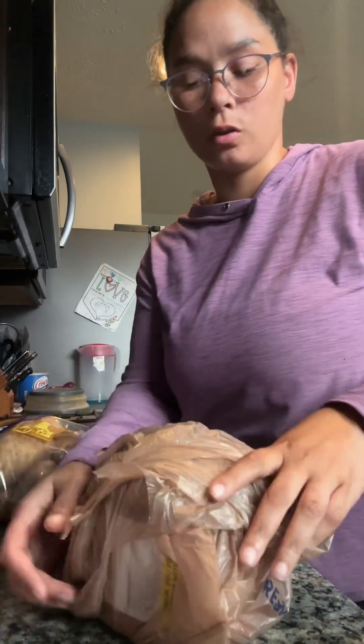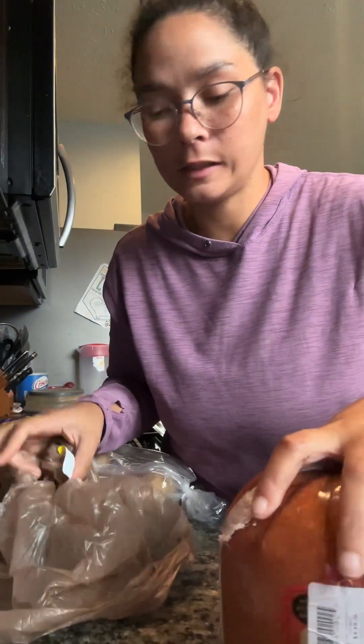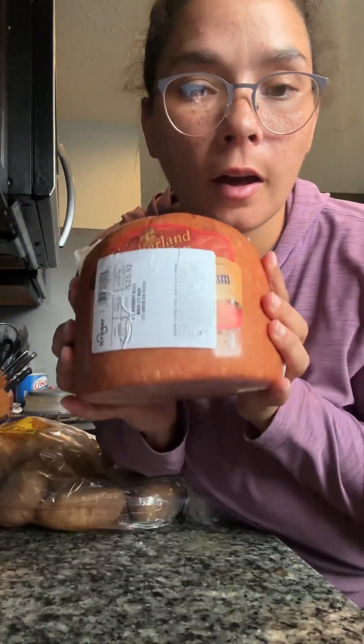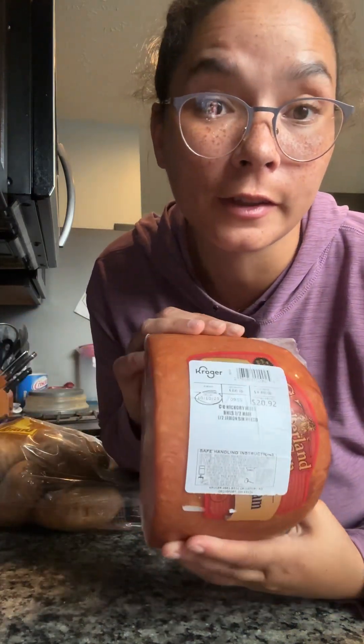I am going to cut my potatoes, dice them up, and then cut my ham. This was $20 for this little ham. It's crazy.